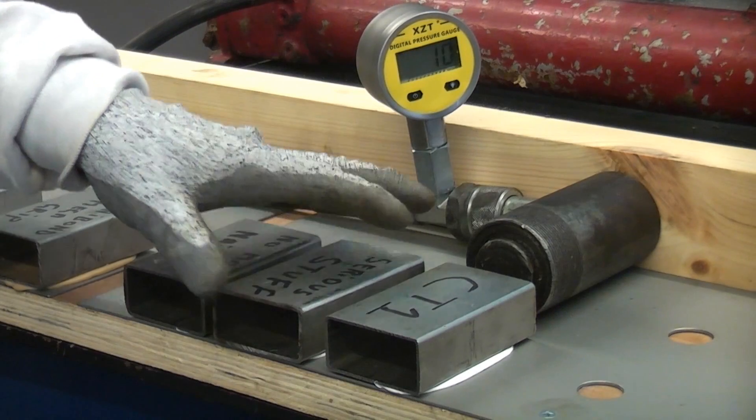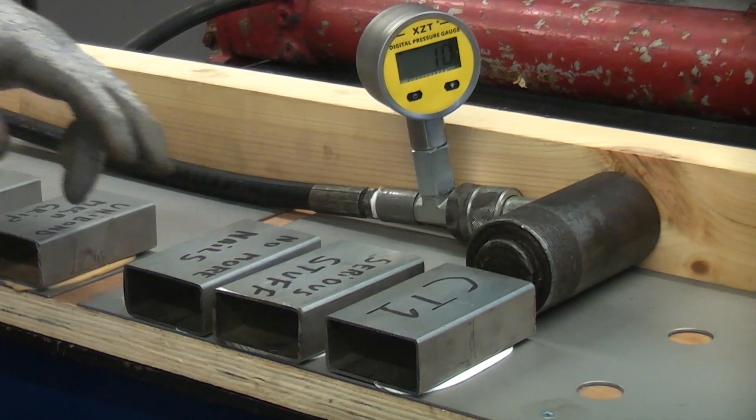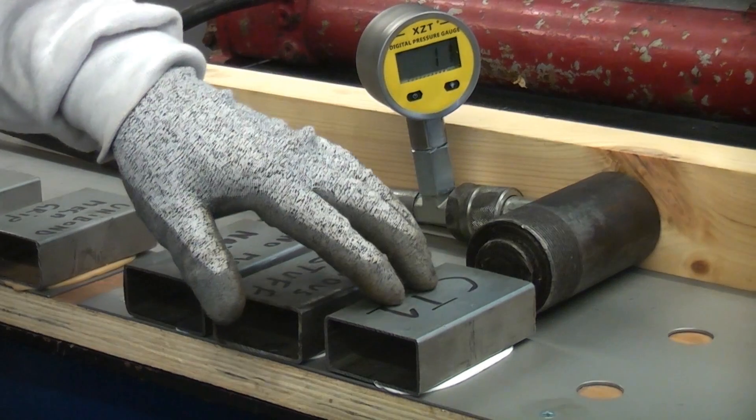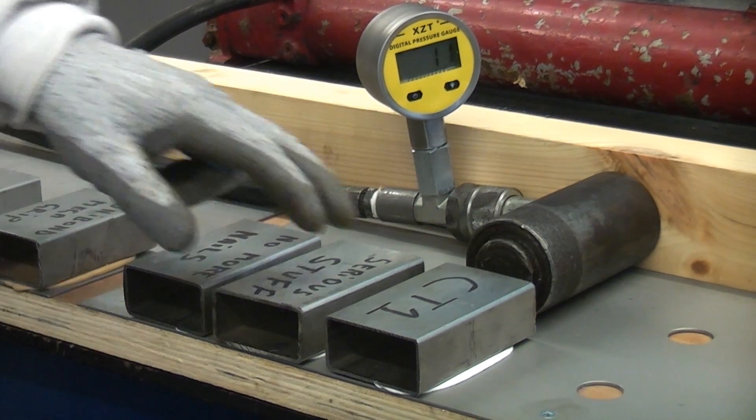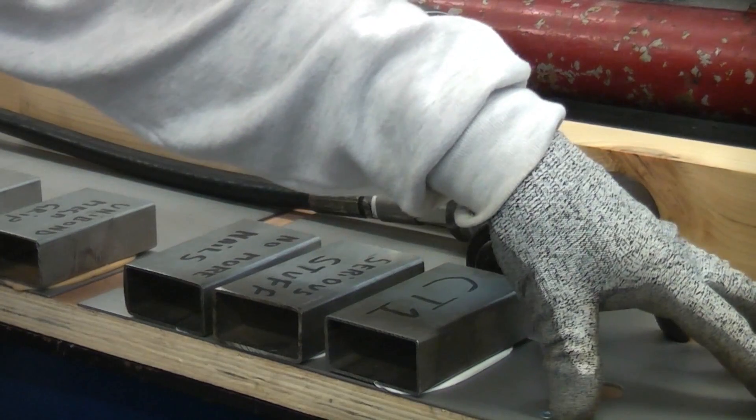This has been left for over one week for the adhesive to cure fully. Now I'm going to start off at this end with the CT1. We're going to see how much hydraulic pressure it takes to remove the piece of stainless steel from the stainless steel plate.